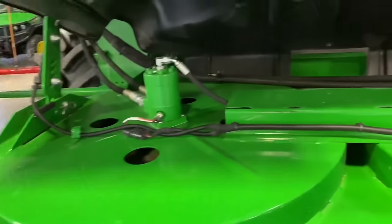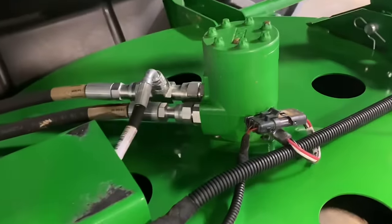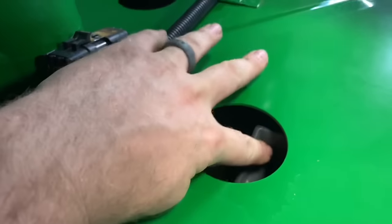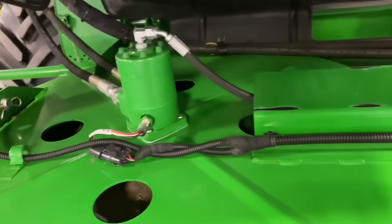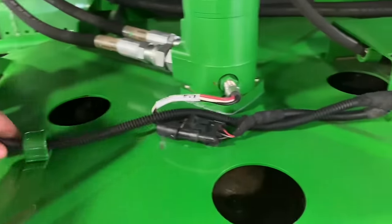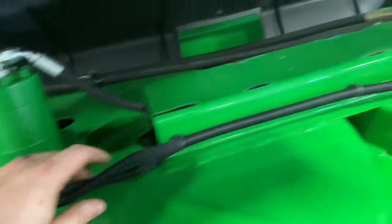Here we've got the cover off the power cast tailboard where you can see those motors, and you can also kind of see those paddles on top through those holes. We just make sure there are no leaks, check the sensor wiring, and make sure all of that looks good.